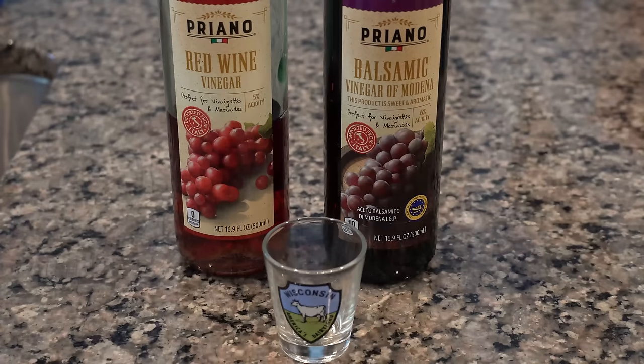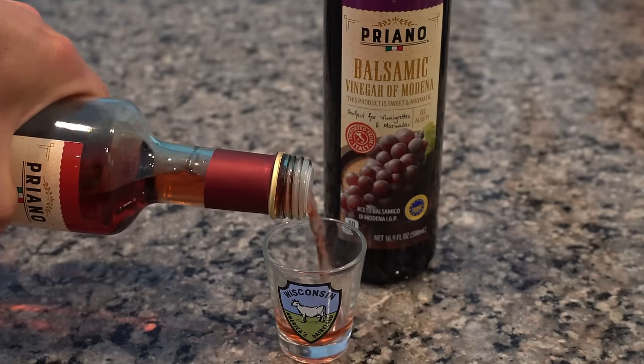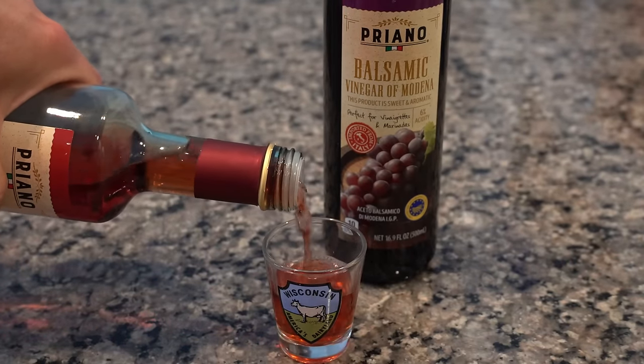Now we're going to fill up our shot glass to the rim with a fruit-based vinegar. It's very important that you use a fruit-based vinegar because these are fruit flies — they are attracted to the natural sugars in fruits, so you can't use something like a distilled vinegar. I've had a lot of success with balsamic vinegar, red wine vinegar, or apple cider vinegar. You can use more expensive ones like cherry or pomegranate vinegar, but why waste the money? Red wine vinegar is usually the least expensive, so that is usually my go-to.